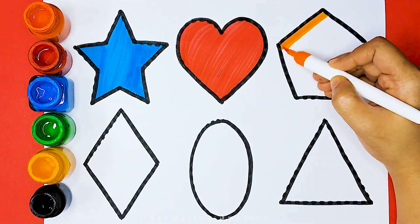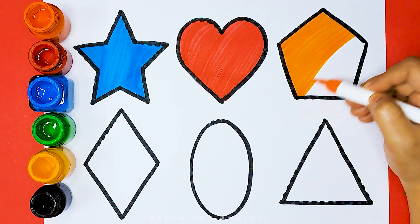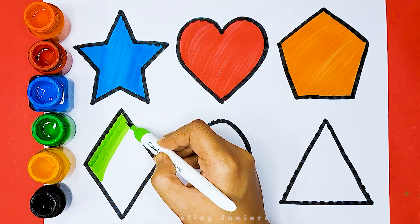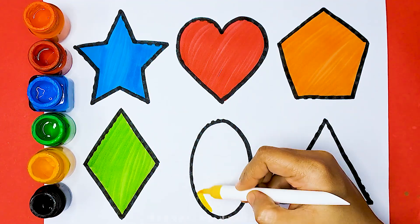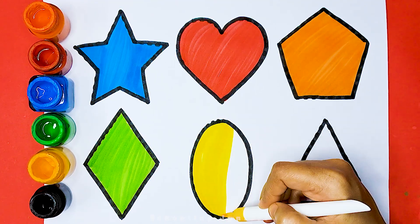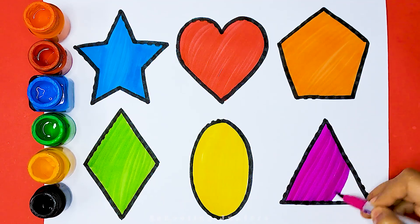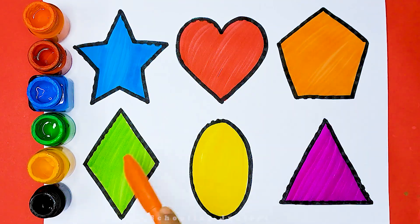Orange color Pentagon. Green color Rhombus. Yellow color Oval. Pink color Triangle. Star. Heart. Pentagon. Rhombus.